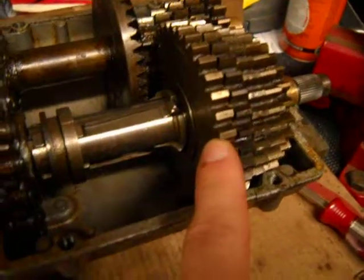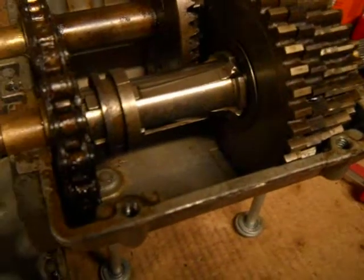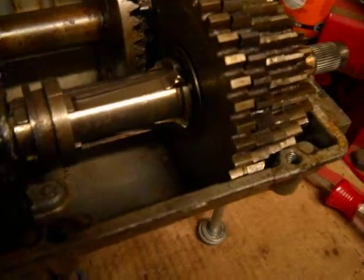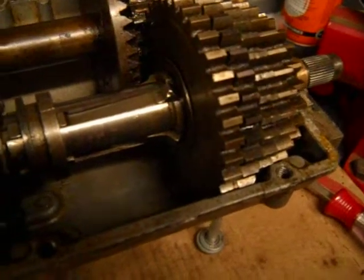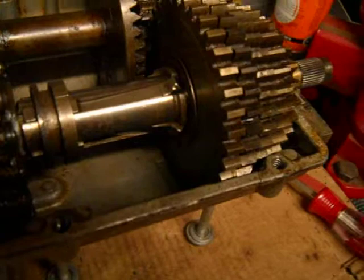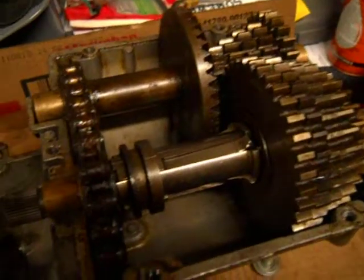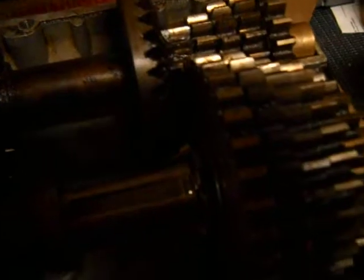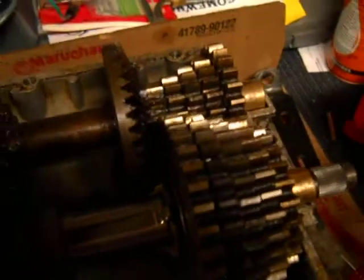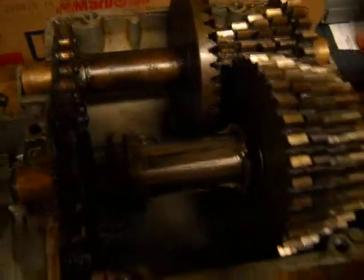With the spacers between each and every one of these gears, there is a certain way that these washers need to go if you are taking this transmission apart. One side has a little beveled edge and one side has a kind of recessed edge. When you take your transmission apart, it's very important to take note of which way these washers are facing so that you can get it back together correctly. Because if it's not put together correctly, you'll have nothing but shift problems. Also, in between these gears here, there is no washer — it's not needed because there's nothing to shift on this gear set.